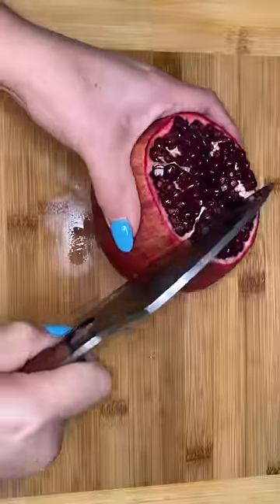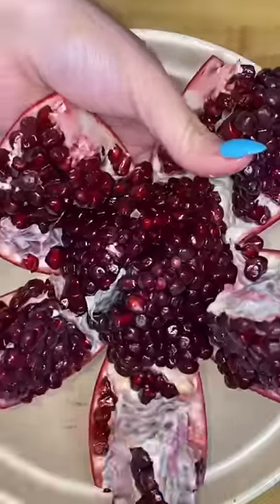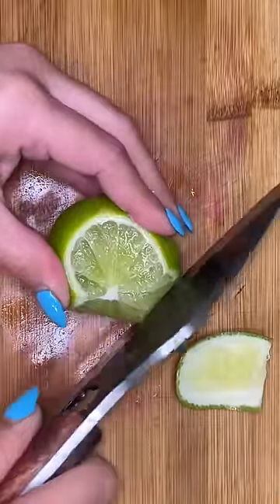We're also gonna need some pomegranates. I've already shown you guys lots of times how to open a pomegranate, but here I'll show you again — a little quick version of how to open one.